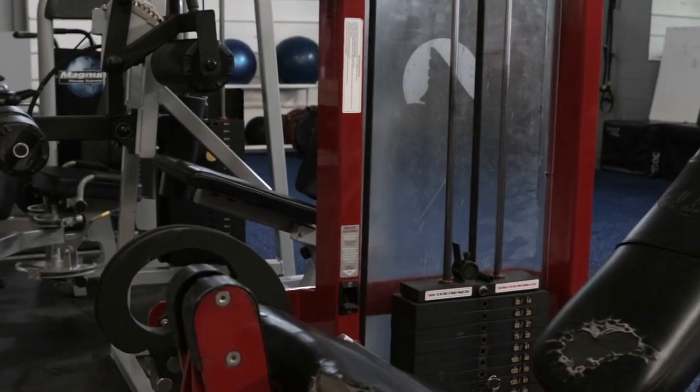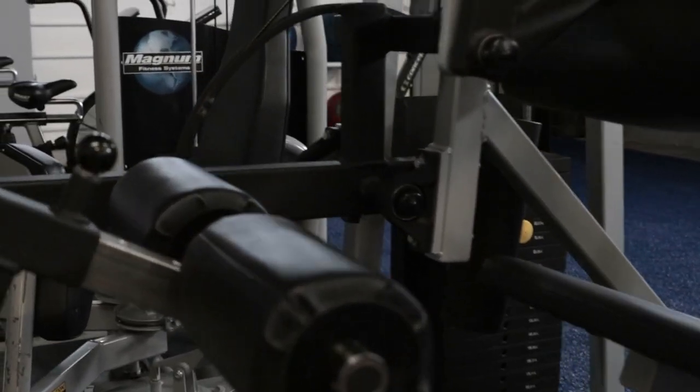And over here, we have the leg extension, leg curl, and adductor machine. But wait, there's more.